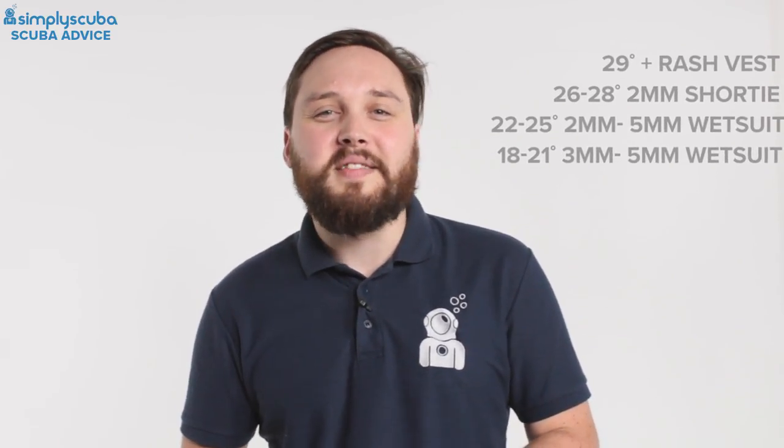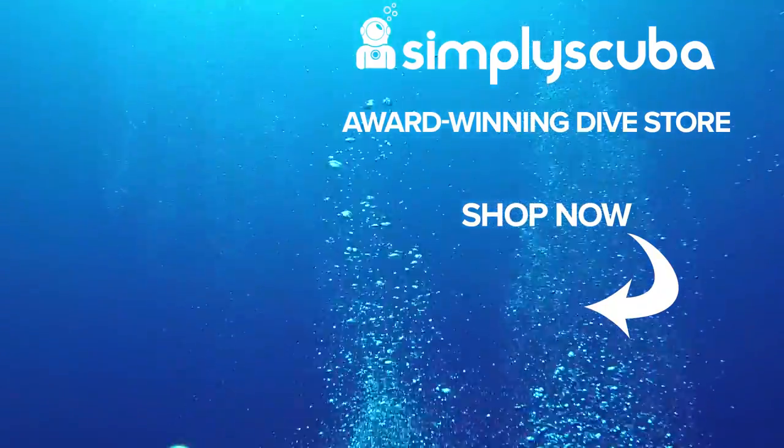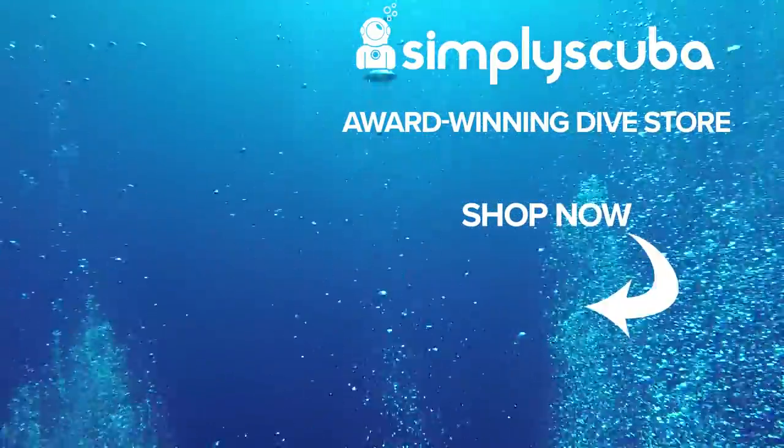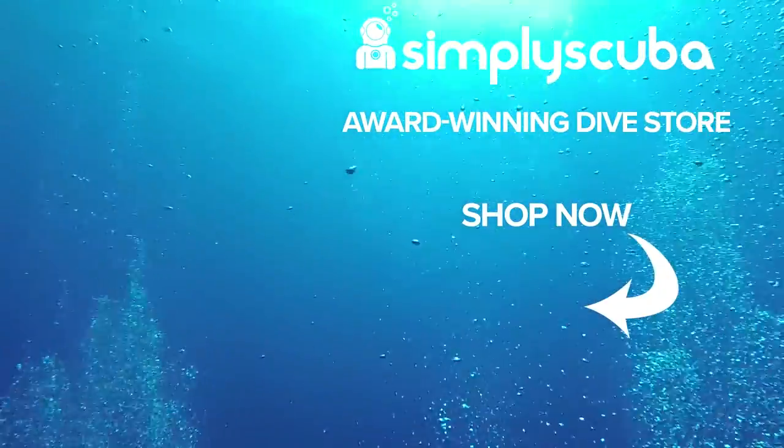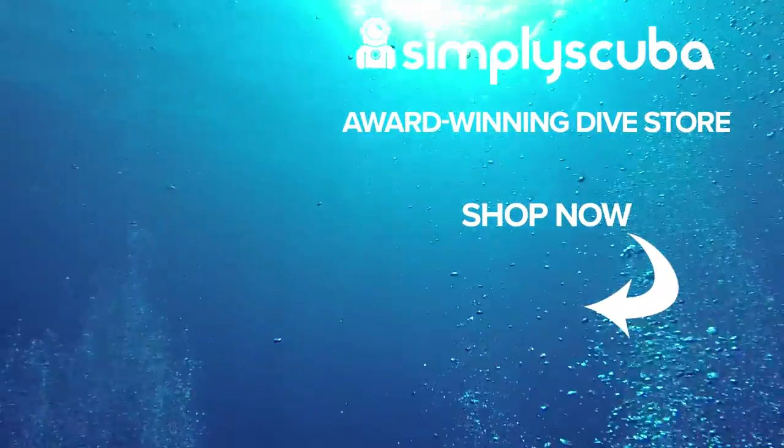Thanks for watching — safe diving! We are an online dive store serving the UK and the world for all your diving equipment needs. Visit us at simplyscuba.com or click the box on your screen.